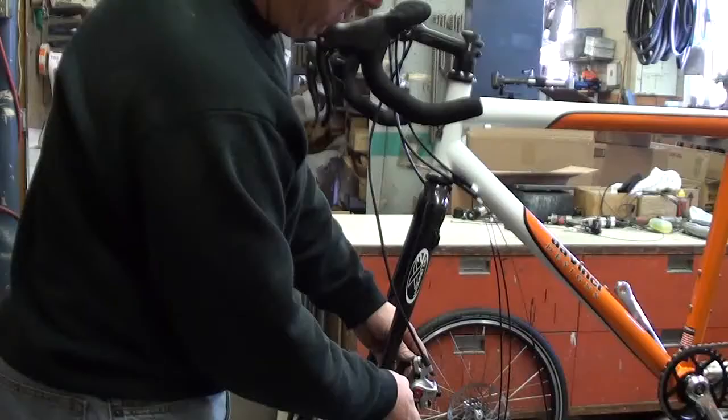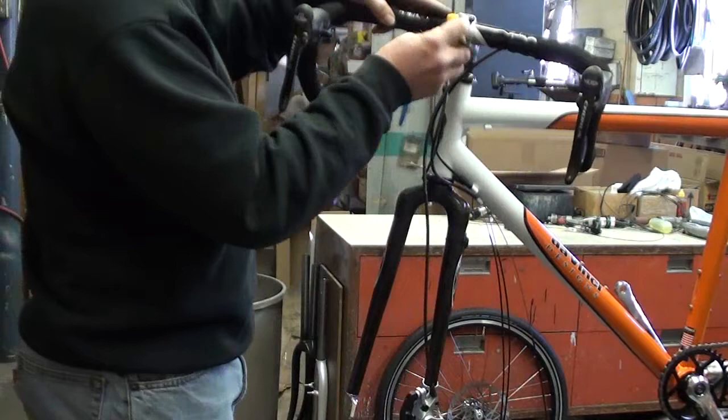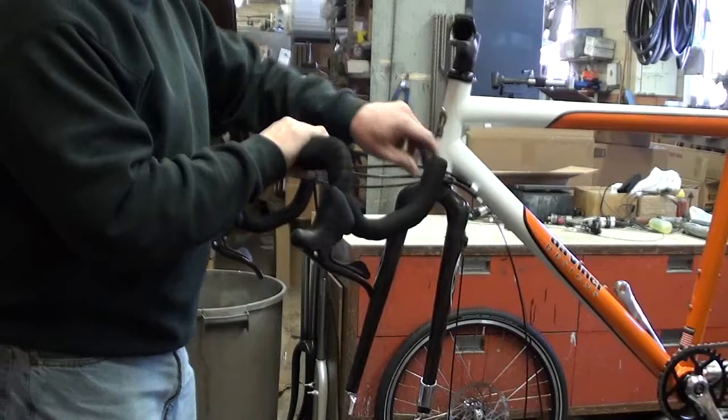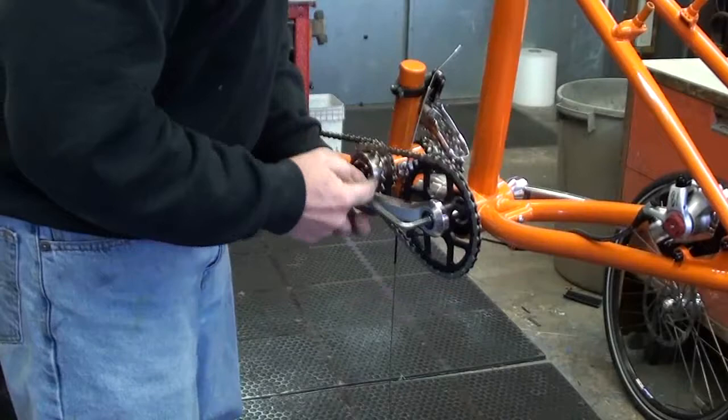I like to take off all the things that sort of hang down and might get caught in packing. We'll take off the front disc brake. This bike has a disc brake. If you had V-brakes, you would just take off the one lever or the one brake arm that's attached to the cable. Take off the stem and the handlebars. The cables should just pull out.